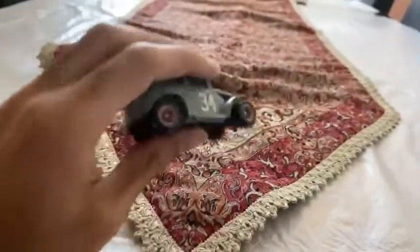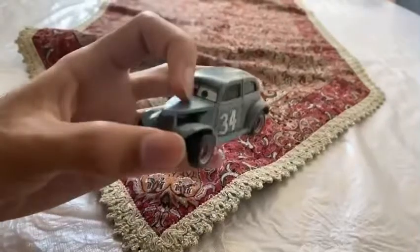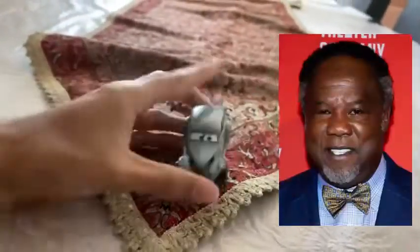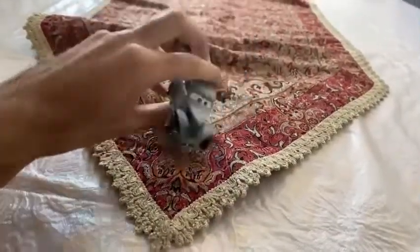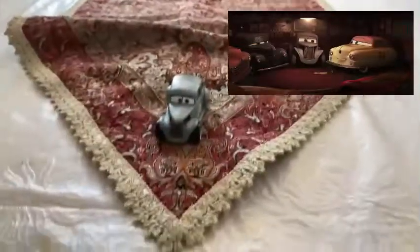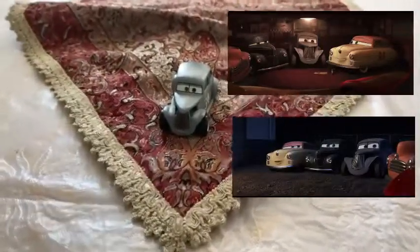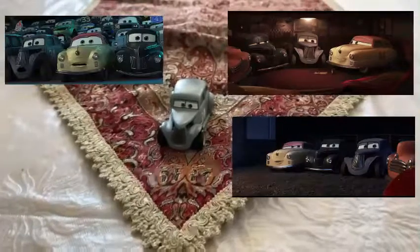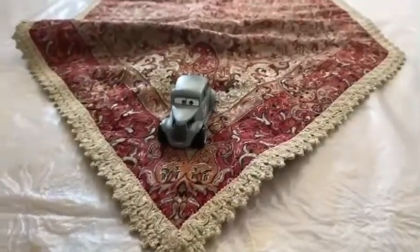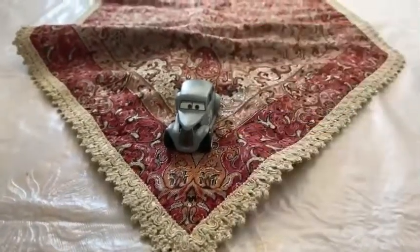River Scott was voiced by Isiah Whitlock Jr. He appeared on the scene when he is retired in Cottonpolis, watching the history of Doc Hudson, and when they got out of Cottonpolis, including the Florida 500 and the ending of the Cars 3 movie.